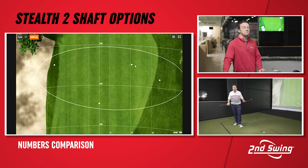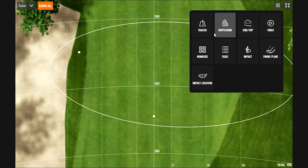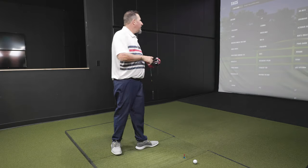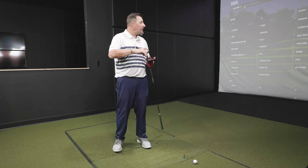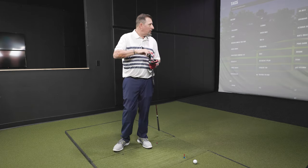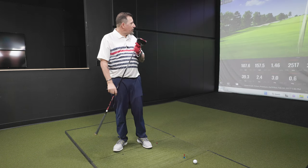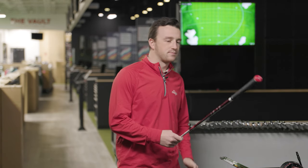Looking at the dispersion map: three, two out of four in the fairway, all four in play. In play is good — we definitely like keeping the ball in play. It isn't always about being in the center of the fairway. For me on this particular screen, I want it to be between the trees and the bunker, and I can play pretty much anything from there.